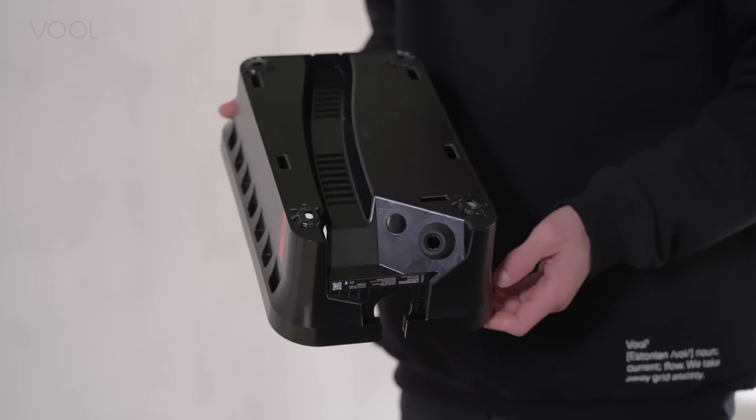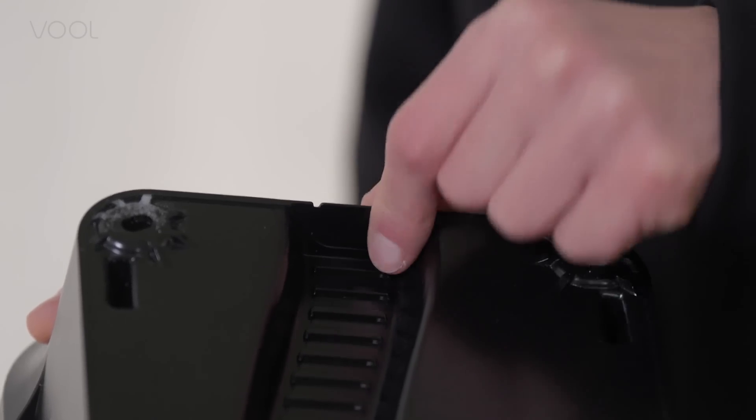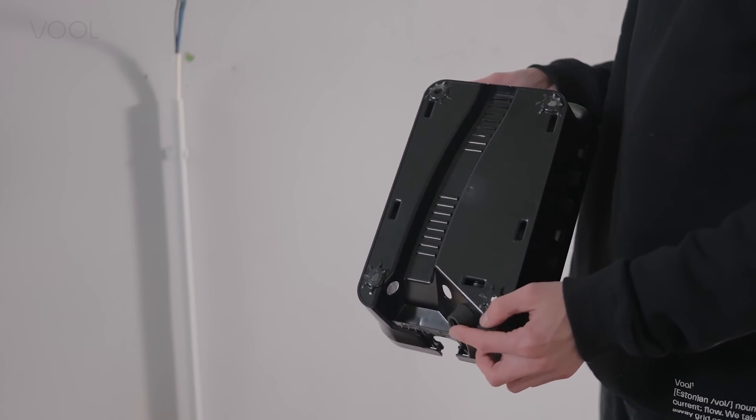There are three ways to insert the power cable: from the bottom, top, or back. If the cable comes from the top, break off the cable cover and route the cable down. Every time the cable enters the case from the large bottom grommet.